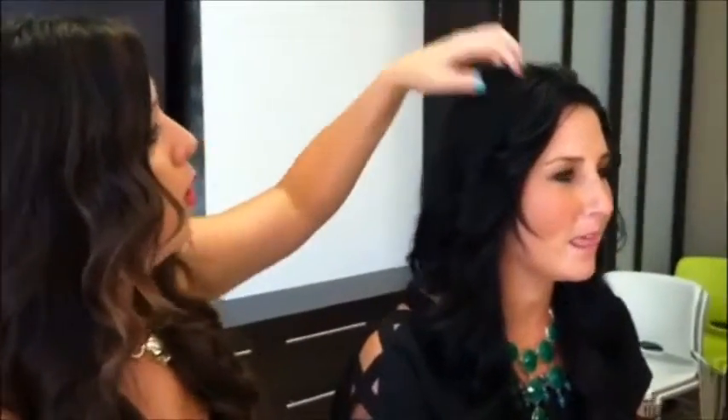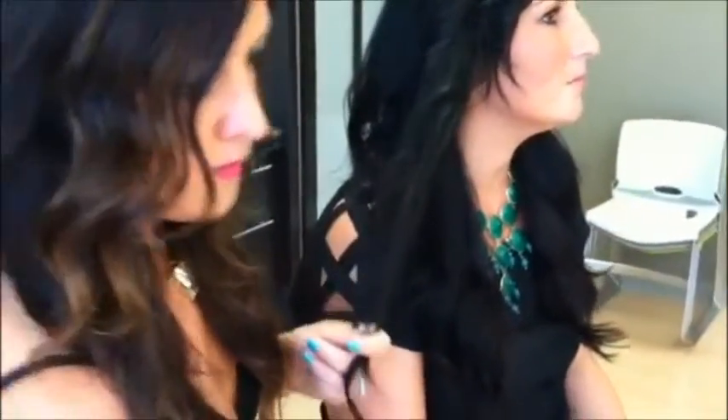I'm Brianna from Simonson Salon and Spa in Anoka, and today we're showing you a quick beauty tip. What we're working with today is day-old hair, and usually with day-old hair you've got a little bit of oily roots and then you kind of lose your sheen and luster on the ends.